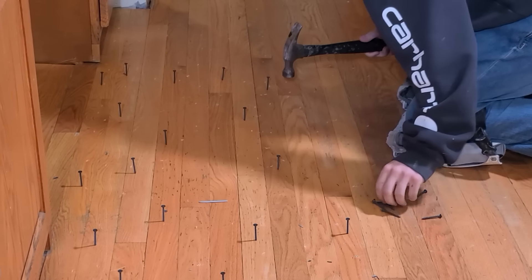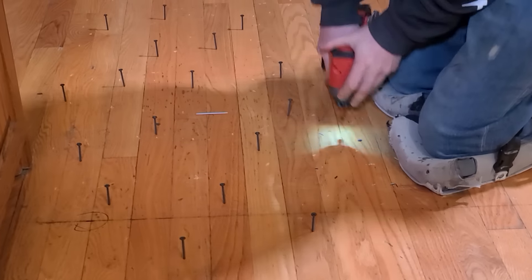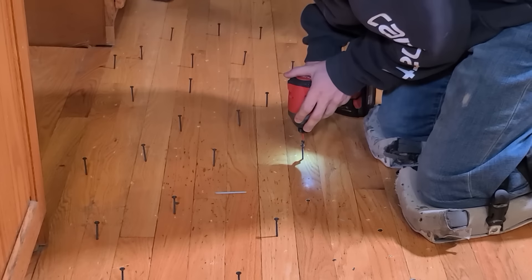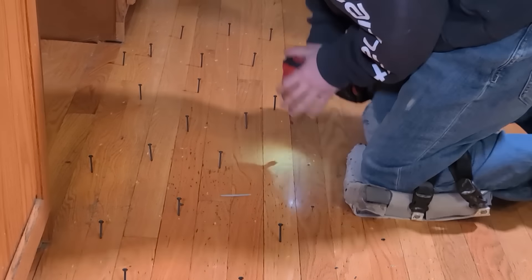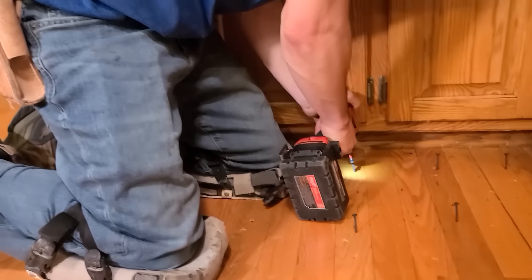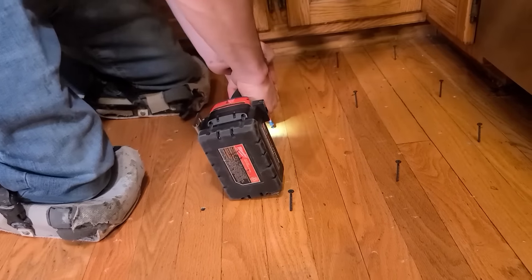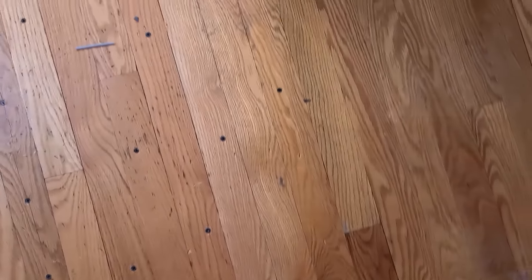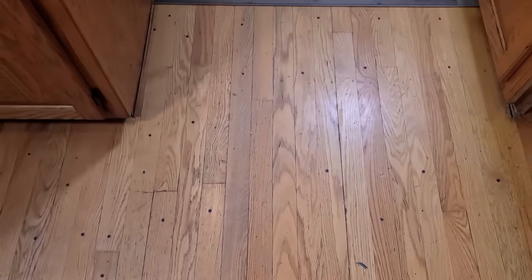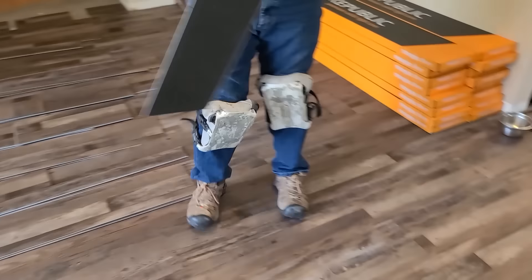Now we're going to go around and start setting some screws. What I like to do is just hammer some in throughout the floor here and there, which makes it really quick to come back and drive these screws down. We're using an inch-and-five-eighths sheetrock screw so that it only goes through the wood and into the next subfloor down and gets a good bite so that the screw doesn't just sit and twist once you sink it. You can see how we just peppered this floor with lots of screws.